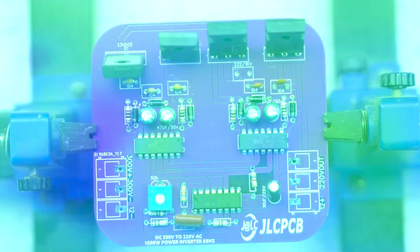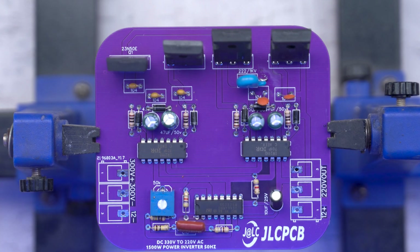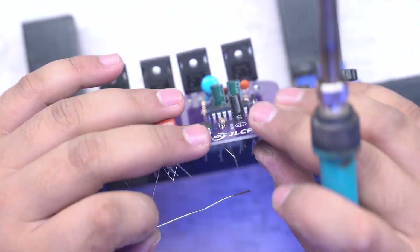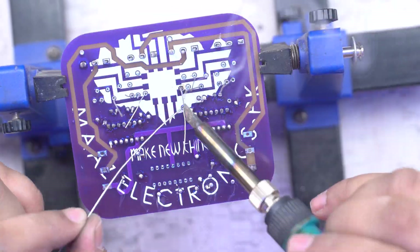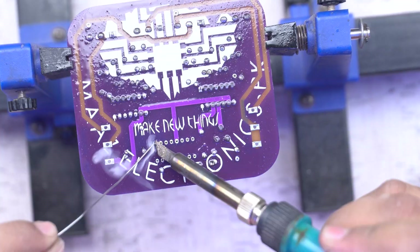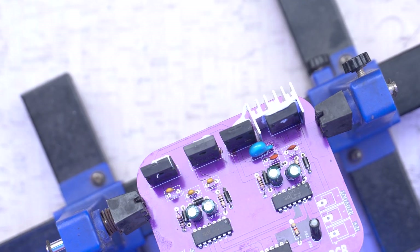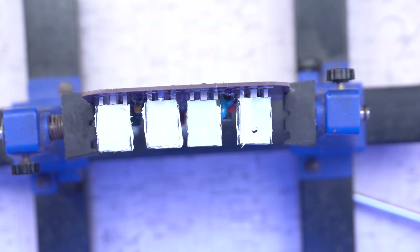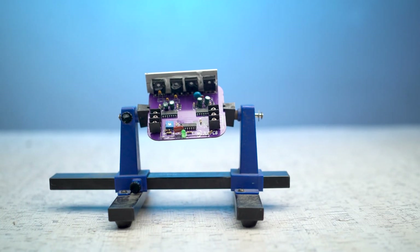After doing all the soldering, you can complete the assembly. Be careful when working with high voltage. I am now attaching the heat sink using high temperature glue. After applying the high temperature glue, you can see our circuit is coming together.